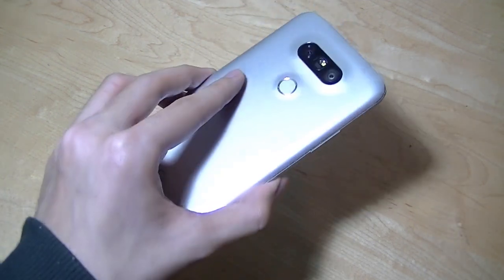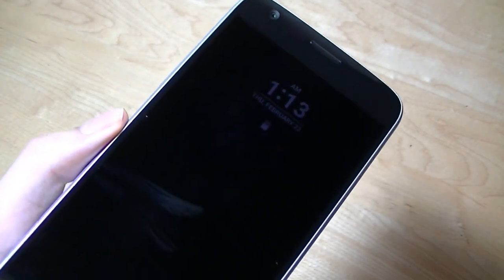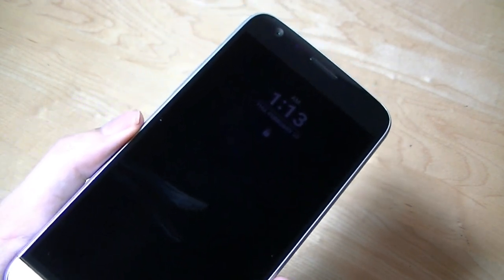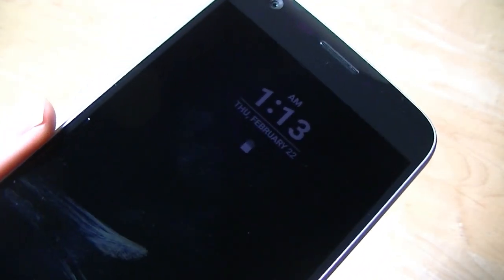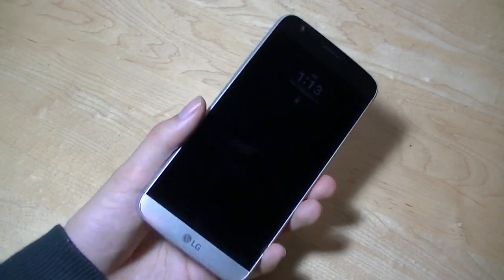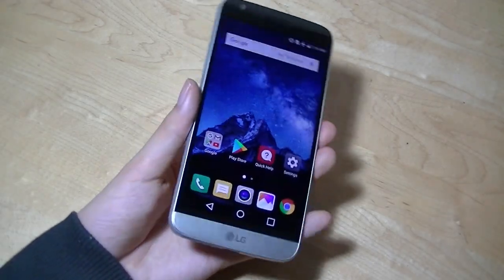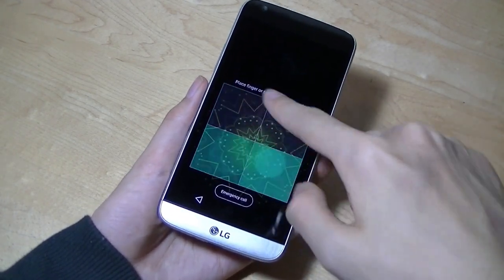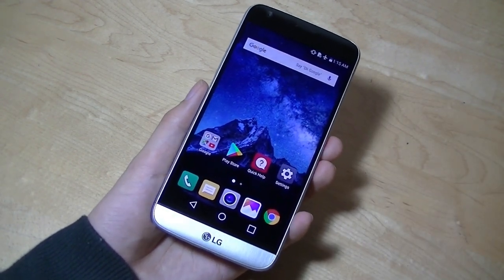Critique aside of LG's use of modularity, the G5 actually has a pretty capable set of hardware and software features. First and foremost, we have this always-on display which, because it's using LCD technology, doesn't have as much burn-in risk compared to AMOLED panels on Samsung and many other competitors. It takes very little power to operate and will give you notifications, time and date, as well as an optional signature stamp. You can also see the fingerprint scanner is fast and fairly responsive. We also have access to double-tap to unlock and knock-code, which lets you tap an invisible sequence on the display instead of a traditional password.